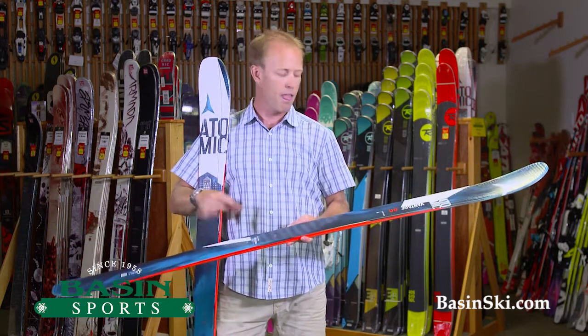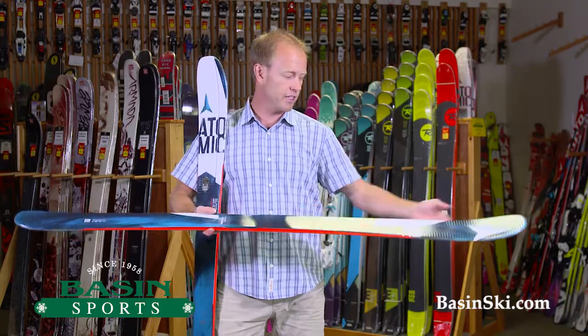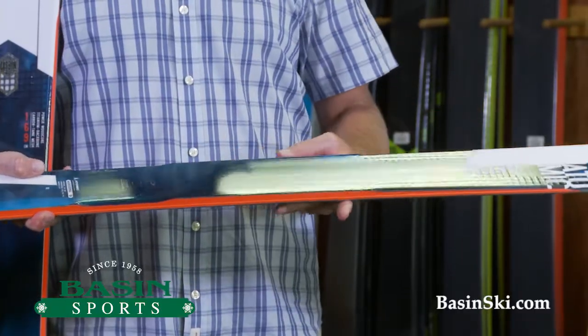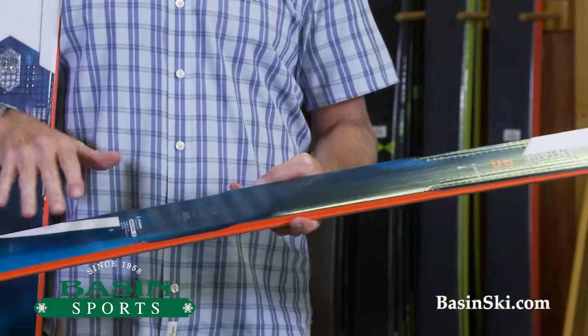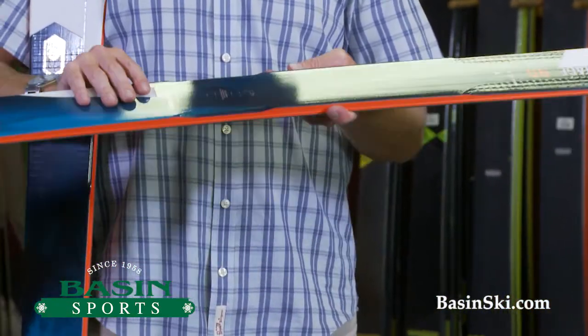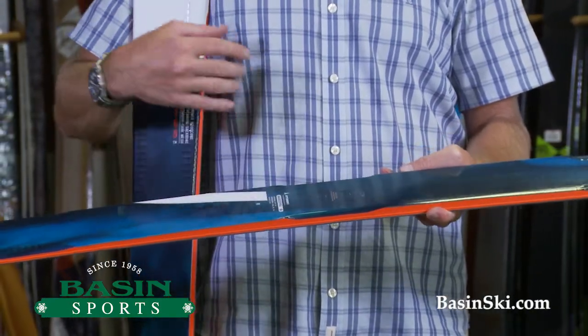If you bump into the woods a little bit, want to mix it up in there, it's great. Like the 100, this has the carbon tank mesh, which allows the ski to really maintain stable characteristics if you're skiing really fast, but really maintains a lightweight feel to the ski. Really lightweight, but really responsive when you're skiing it.